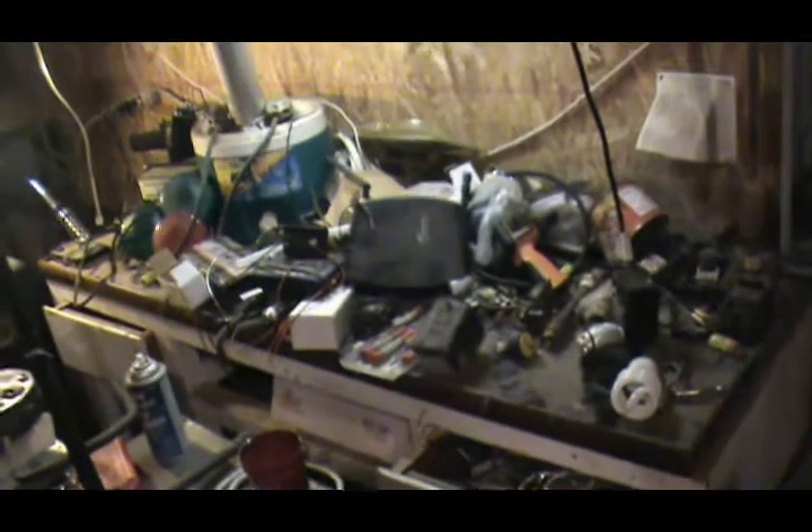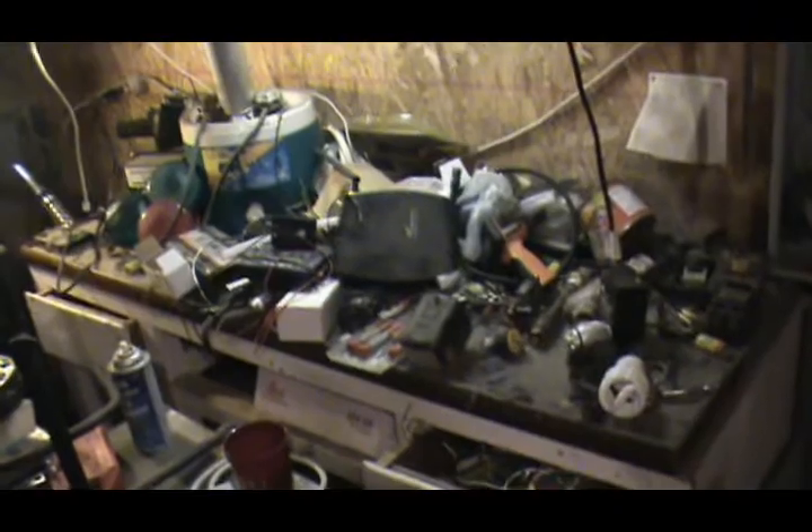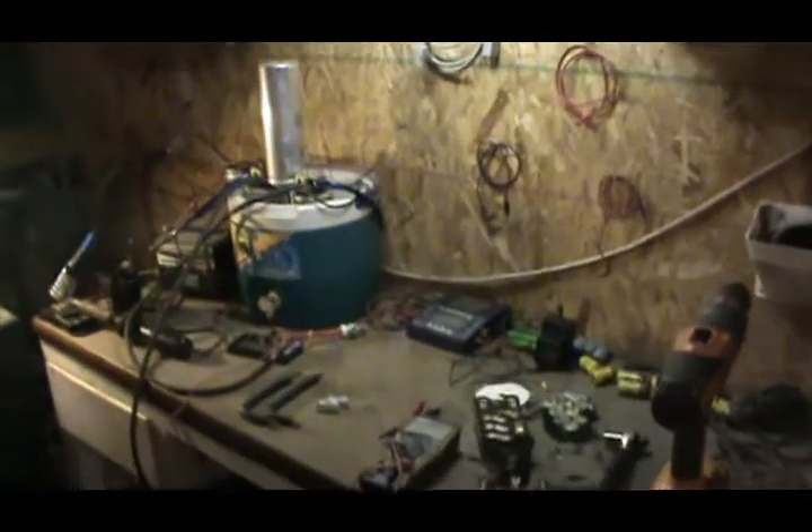Good afternoon and welcome back to the electronics bench, folks.